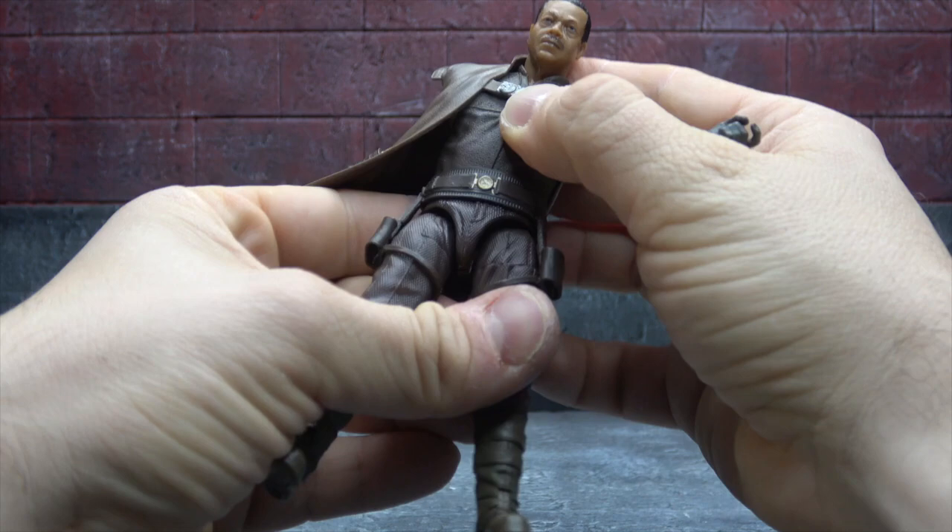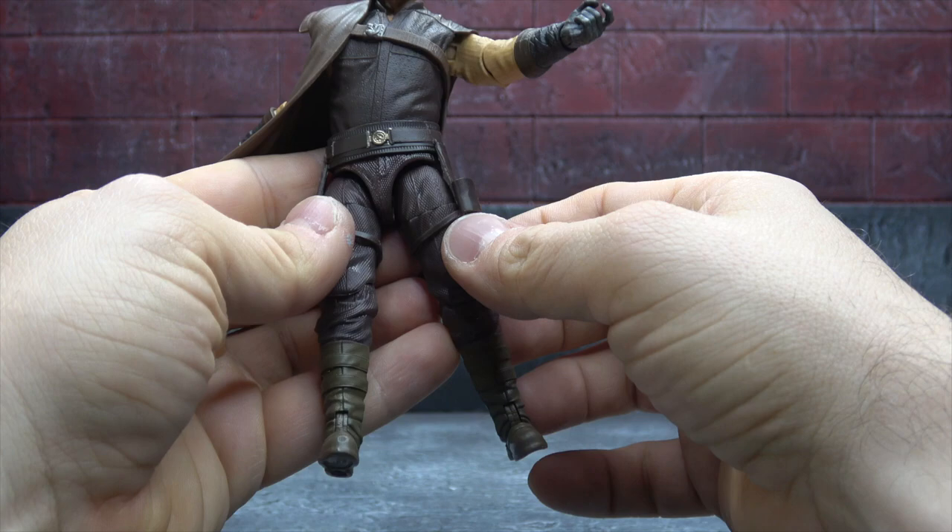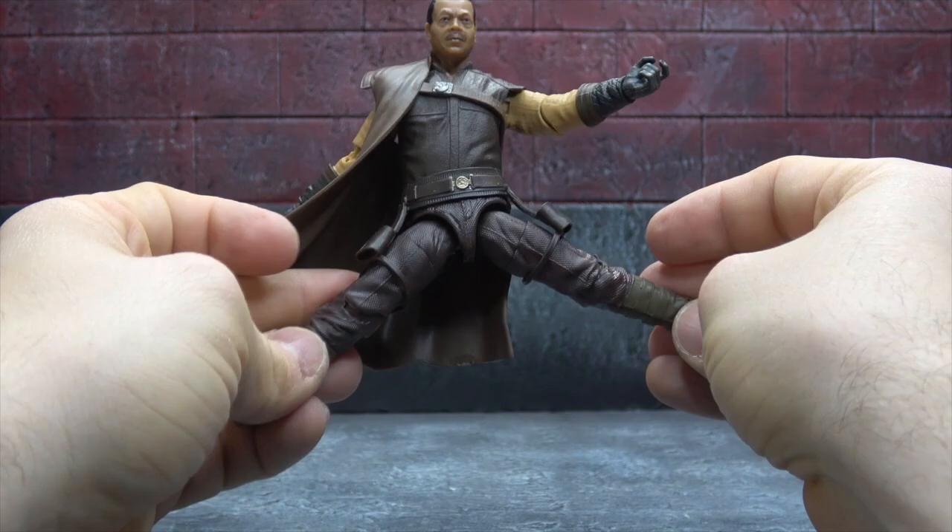Wrist swivel hinge — up, down — on both trigger finger hands. The belt is sculpted nicely with the gold buckle, and the holsters attach to the thighs. All of that works well.